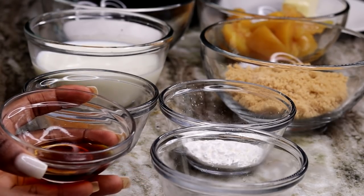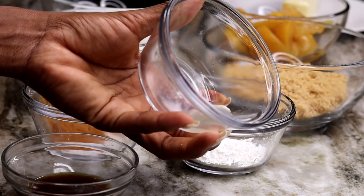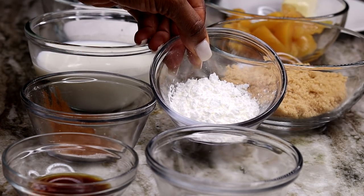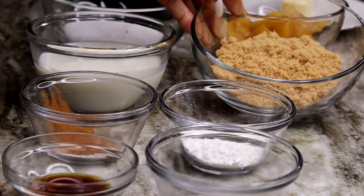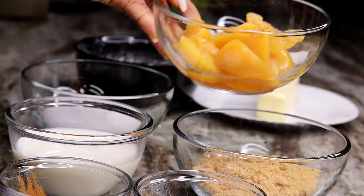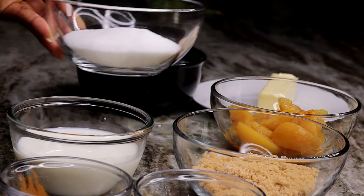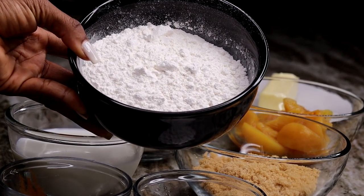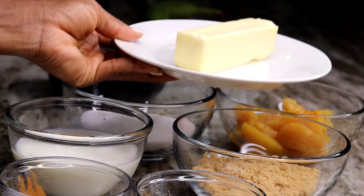Let's take a quick look at the ingredients. We have pure vanilla extract, lemon juice, nutmeg and cinnamon and salt, cornstarch, whole milk, brown sugar, and of course the peach. We have white sugar, and for today's recipe we're using self-rising flour. This recipe will come together in no time. And we have unsalted butter.